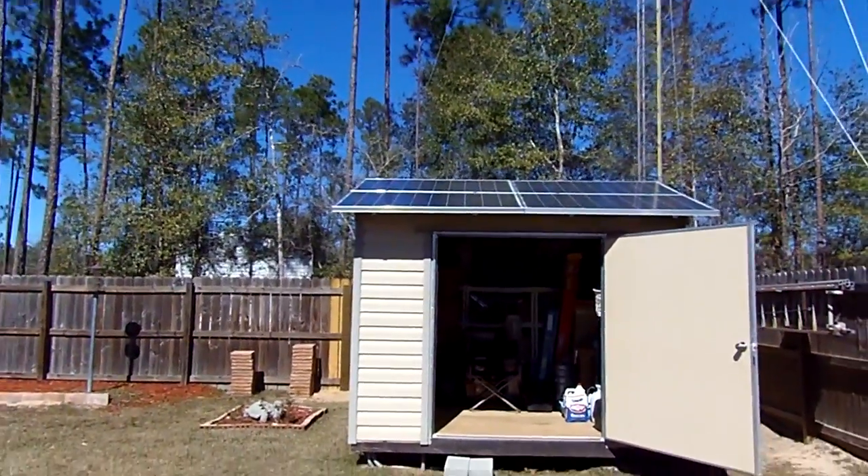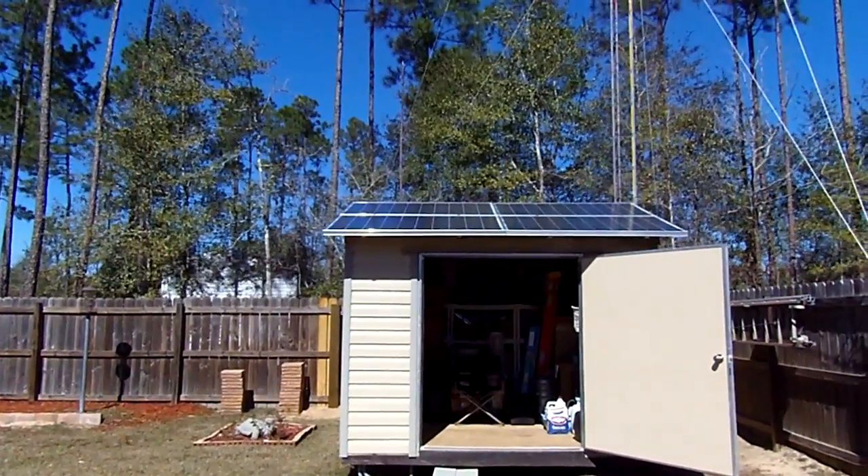I'm going to add four more panels to it, and I should be able to get over 2000 watts easy.